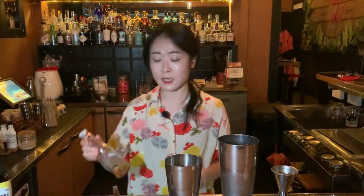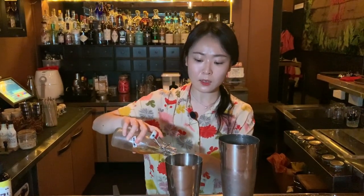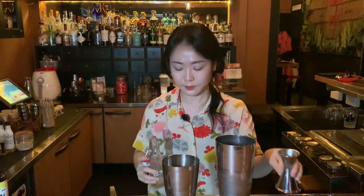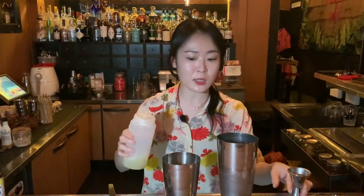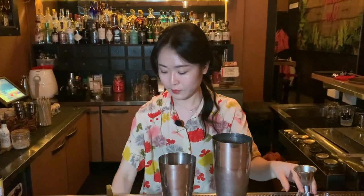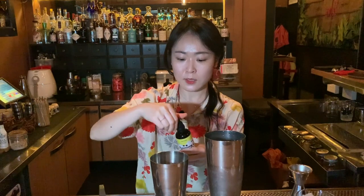And this is a sherry, just 10 ml. And freshly squeezed lemon juice, also 10 ml. And this is foame — it will give you a very nice foam — just a touch.